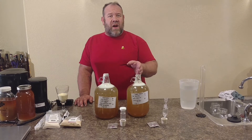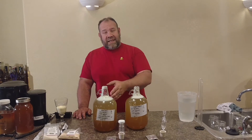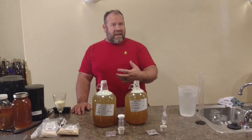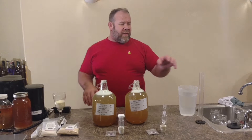We have this one right here — it's all ready to have the gravities taken, the temperatures taken. I've already taken the temperatures; they're at 72 degrees. That way we can go ahead and start adding the yeast and the nutrients. Let's go ahead and check to see how our starting gravities are between each one.